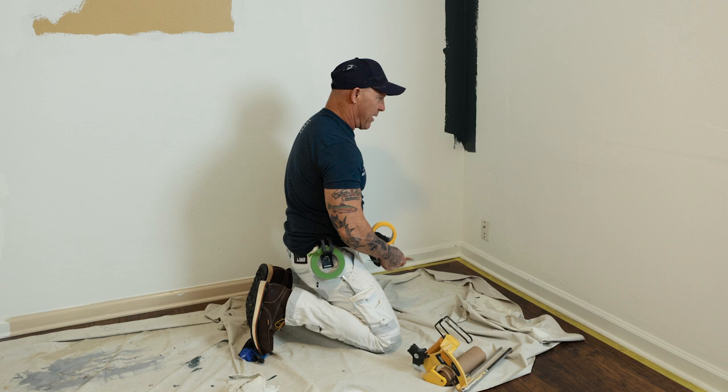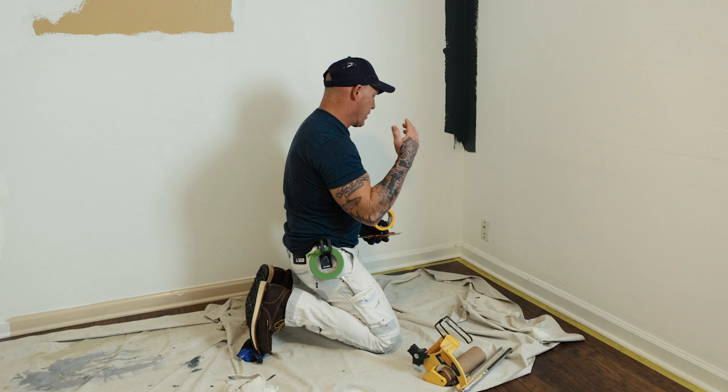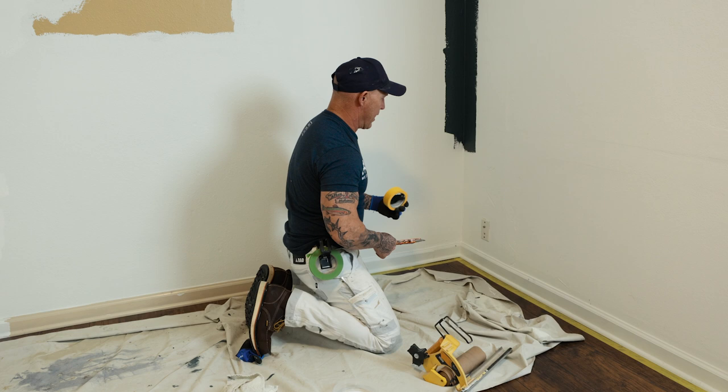One of the cool things about this project is one of the trends right now is walls painted the same color as trim, ceiling, and walls. We've been testing out this dark color here, which is going to be on our trim, walls, and ceiling.